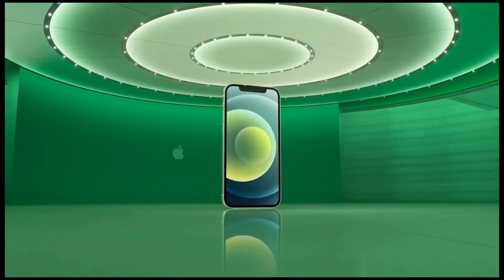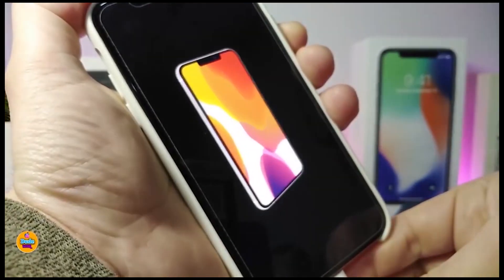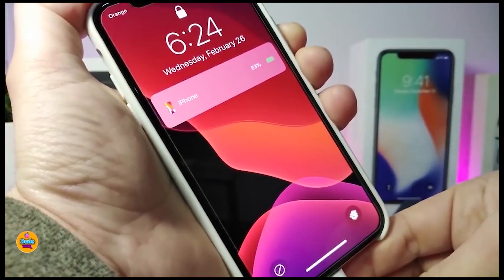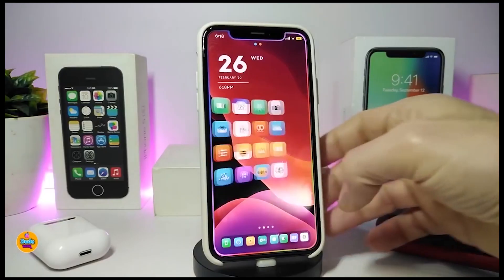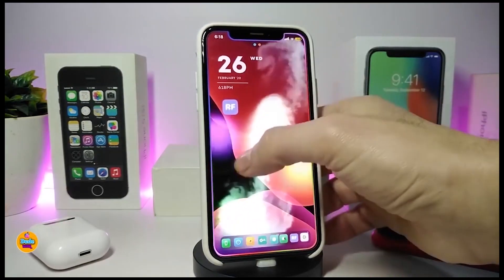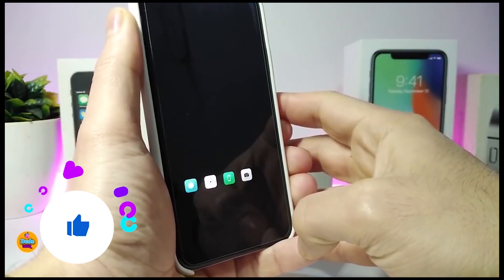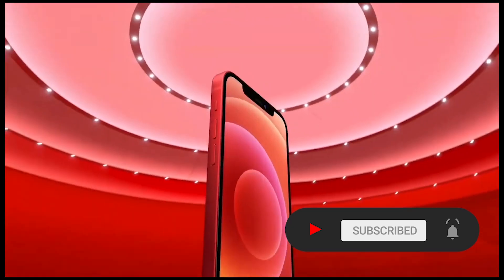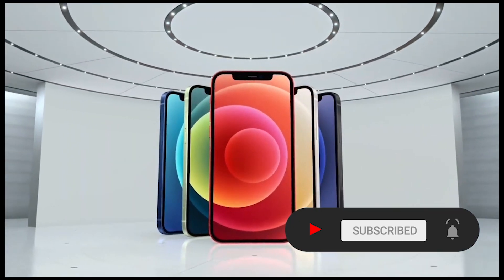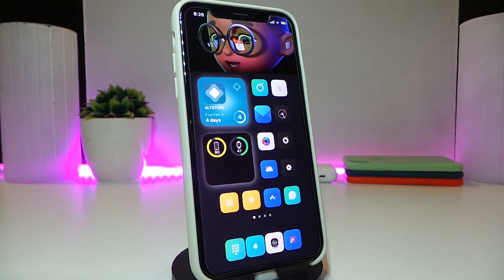Hey, what's going on guys, welcome back to the channel. Time to talk tweaks for those who already jailbroke their devices on iOS 13, 13.5, 13.7, even iOS 14 up to 14.1, and also iOS 14.2 — these Cydia tweaks will be for you. Before I start today's video, I'm asking you guys to give the video a big thumbs up, subscribe, and hit that notification bell so you'll be notified whenever I release a new Cydia tweaks video.